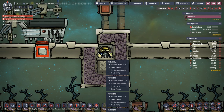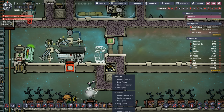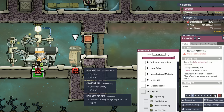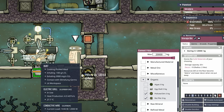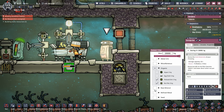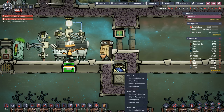I noticed obsidian in the deep freezer — that has to go. I've also set up an autosweeper system: a storage bin collects any polluted dirt and rot piles that escape, and the autosweeper grabs polluted dirt at low priority. Conveniently, you can also use it to pull specific items from the deep freezer by selecting them — for example, raw mineral — and the autosweeper grabs the obsidian and puts it in the container. Then just unselect and it's gone from the freezer.